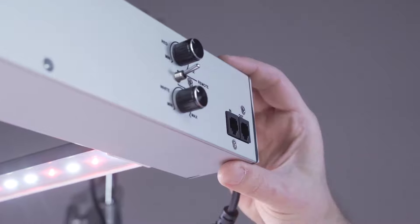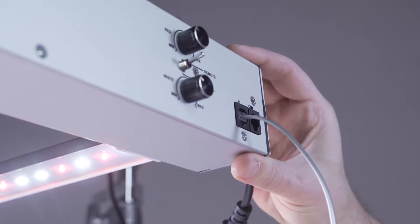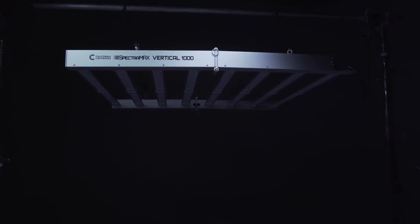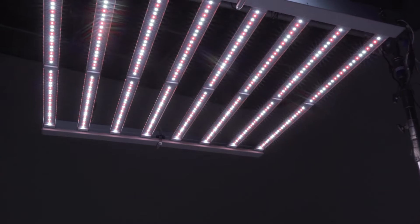The Spectrum Max Vertical 1000 features integrated drivers for lightweight design and easy installation. It has an output of 2485 PPF, which will give you an average of about 1700 PPFD over a 4x4 area.